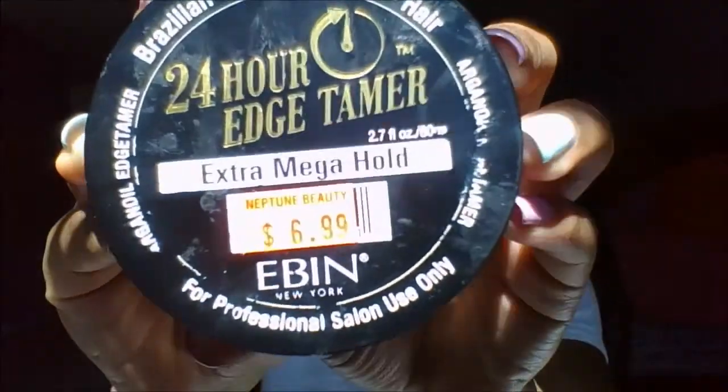I didn't get the bigger one because I want it to be more snug on my head. That one's long in the back, so it would hang down my back when I sleep. This one comes to about mid-neck, right here, so that's pretty good. And then I want to talk about my 24-hour edge tamer.